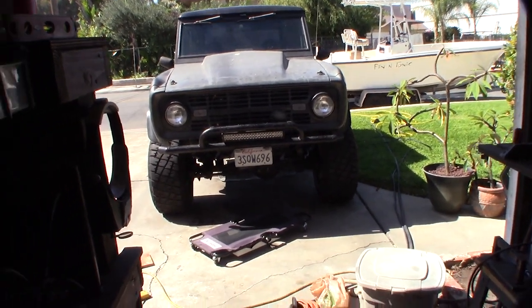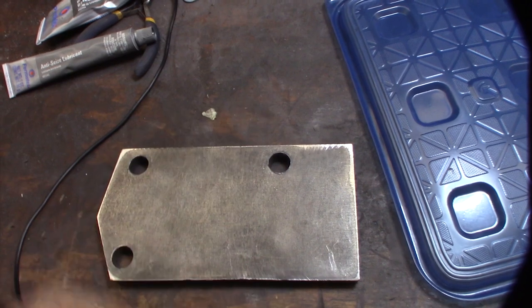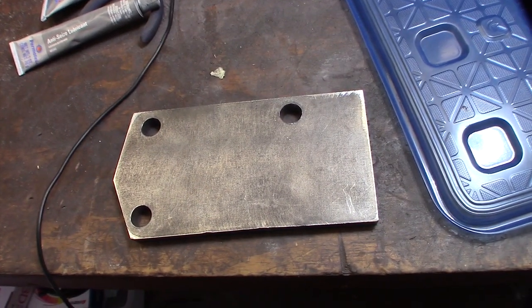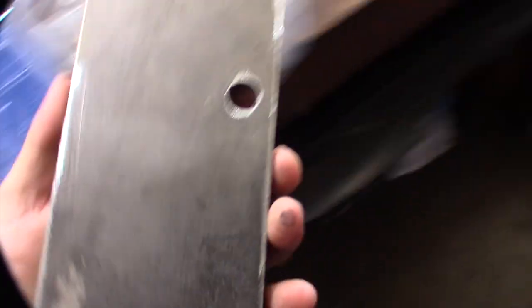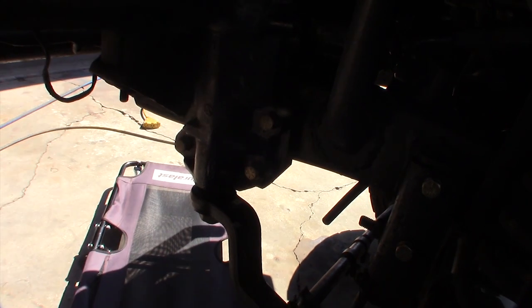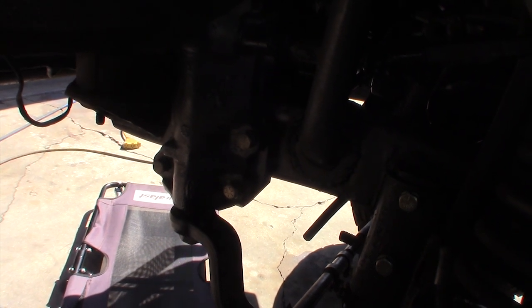Hey guys, having some issues with my steering - not really issues, but it wants to tilt a lot when I'm turning it. I noticed the other day I had my wife turning the steering wheel so I could take a look at it. I actually have a 442 steering gear. Originally this thing came with a manual steering box, then I had a 73 gearbox for power steering for 15 years before that thing went out.